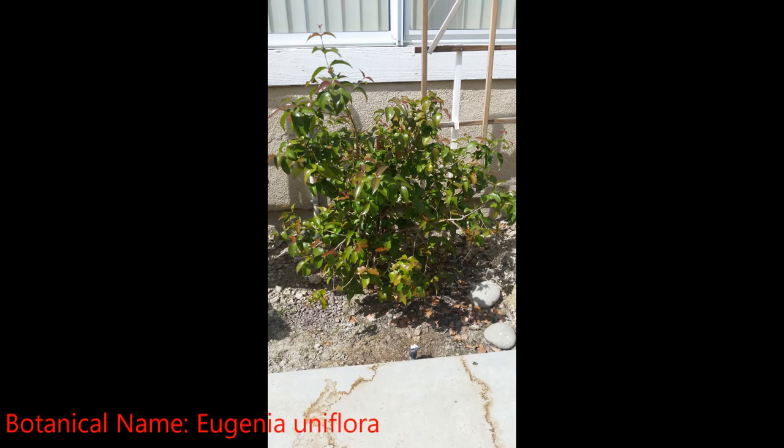I purchased this tree from an online nursery in May of 2017. It was received in fair condition, growing in a 6-inch pot. The tree was standing about 28 inches tall, with very little branching, and estimated to be about a year old.